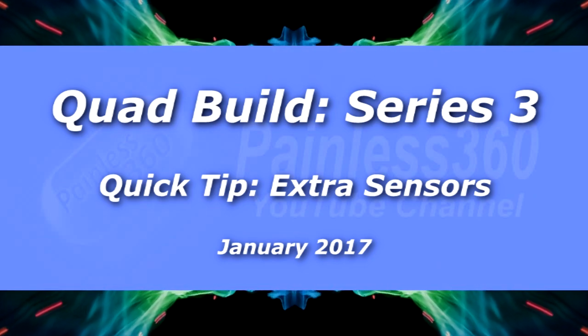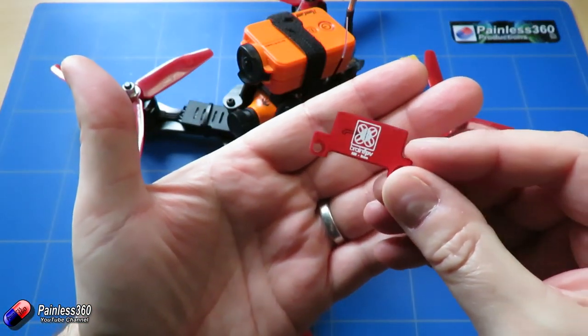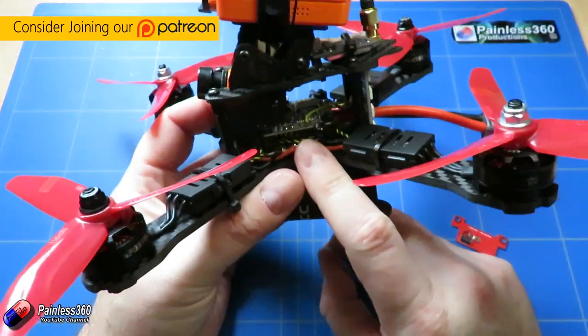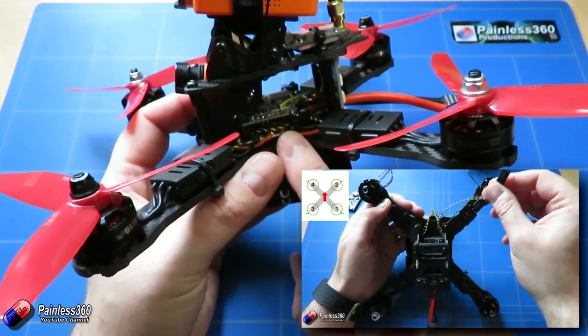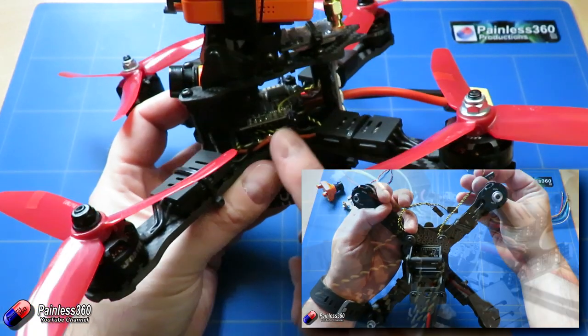Welcome to the video. In this video I very quickly want to show you quite a cool little addition that the guys at BrainFPV are bringing out. On the top of the flight controller — this is the BrainFPV RE1, and there's an entire series currently running where we're setting this up on the channel using Betaflight — it has a vector-based on-screen display.